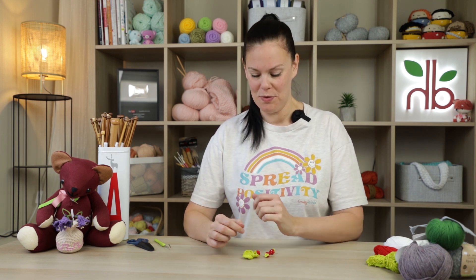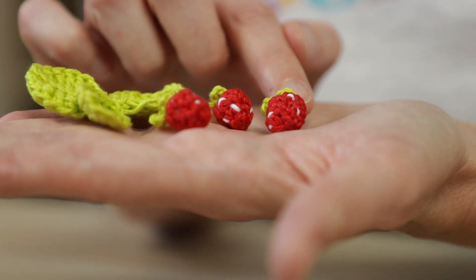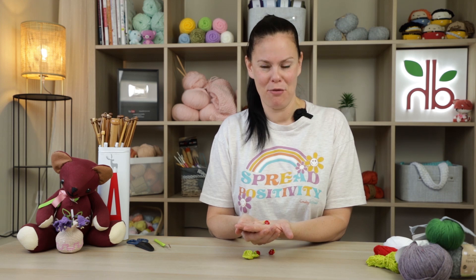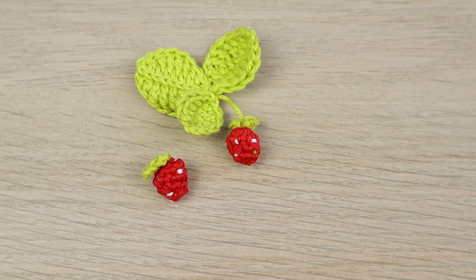Hi guys, welcome to another Yarn Scrap Friday with me, Laura. This week we're making some teeny tiny small little strawberries, which I've actually called wild strawberries because they're so small and cute. I really hope you will have a go at making these — they're definitely a yarn scrap project because they're super quick and fun to make. So let's begin!